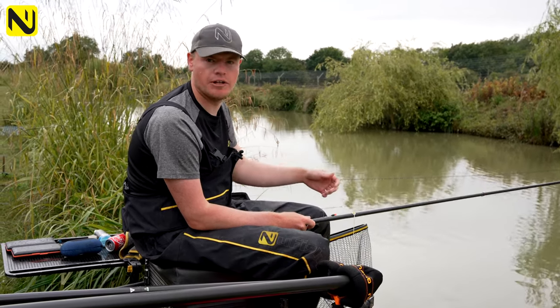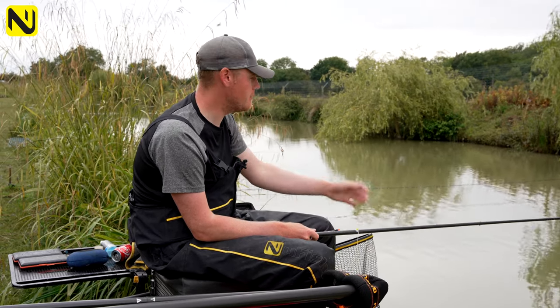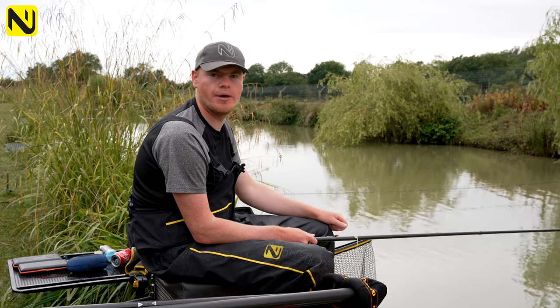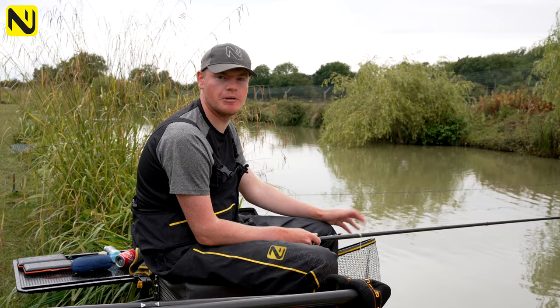Basically how I do this is I have a deck rig — something like a 4B14 or 4B16 Fury float — with a little banded pellet. I start my session by sprinkling a few in and I'll catch steady for a bit, but then you'll get some liners and foul hookers, and this is when the fish want to come shallower.